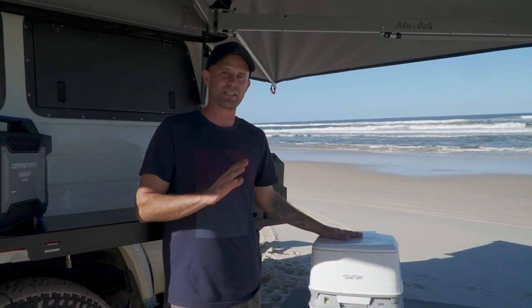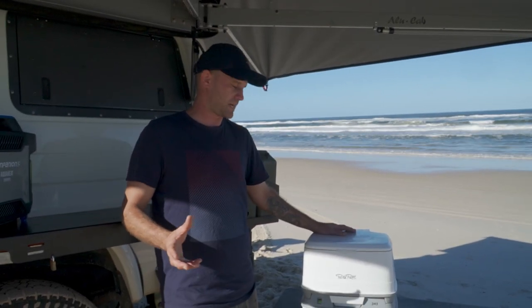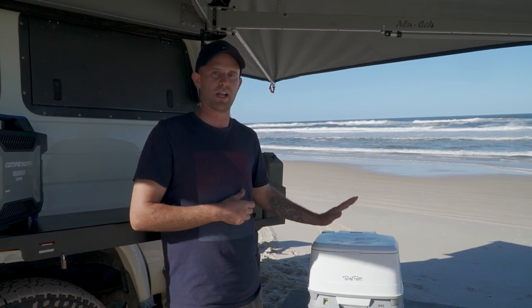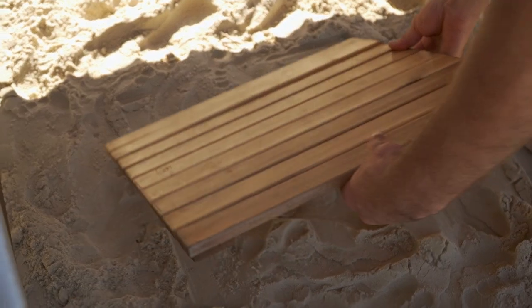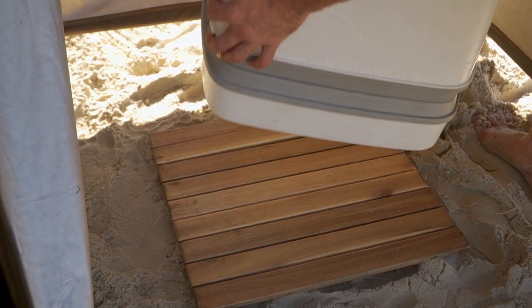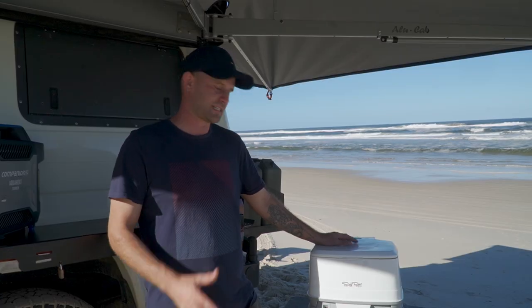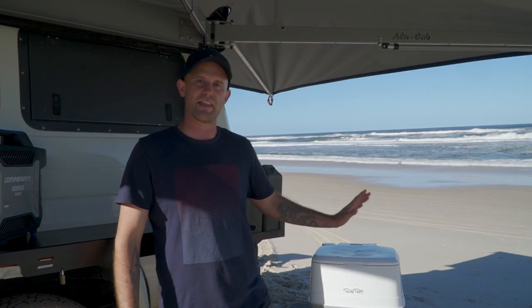On the smell side of things, there is no smell with the chemicals involved in using this. It's really well sealed, well built, and a well-thought-out product, so I'd highly recommend the Porta Potty 345. We just use it in the ensuite on a raised piece of wood we purchased from Bunnings to keep it off the floor so you don't get mud on it. Now we'll jump into the shower setup and I'll show you how that works.